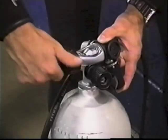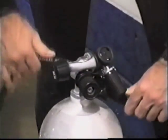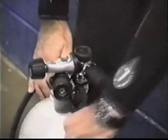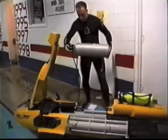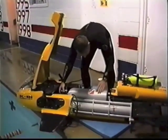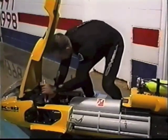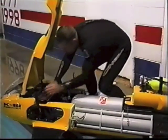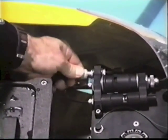Next, attach the regulator to the air cylinder, leaving the cylinder valve closed. Install the cylinder into the cradle of the vehicle. Run the low-pressure hose forward into the cockpit and attach the hose to the fitting of the system regulator.